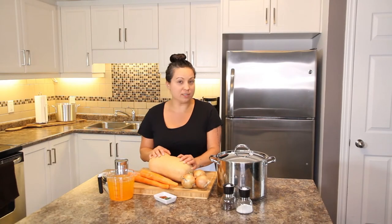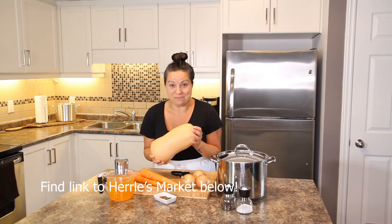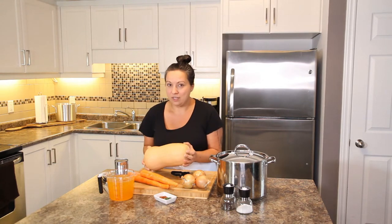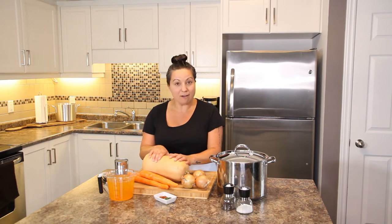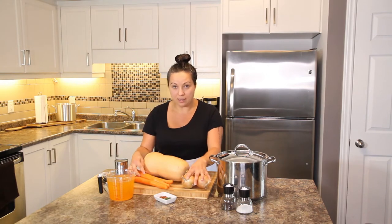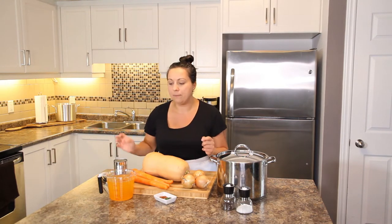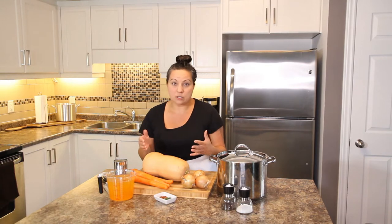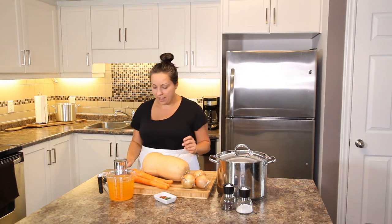The five ingredients you need: obviously a butternut squash — shout out to Hurley's market, I got this giant one there, they have amazing products, great produce and the corn they're famous for. You also need a couple of carrots, a couple of onions, one can of coconut milk — set that aside for later — and your favorite vegetable stock or chicken stock, low-sodium or regular, whatever works for you.